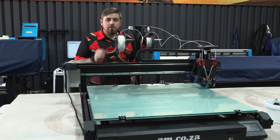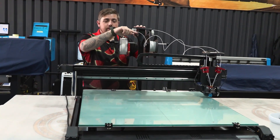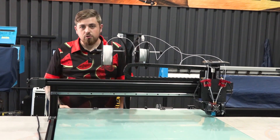The first thing you need to do is load in your filament. In the unboxing video I did show you how to do it, but briefly: take it from here, feed it through your filament sensor, then on to the front, and repeat it for the other side. The next thing is to move on to our control panel.